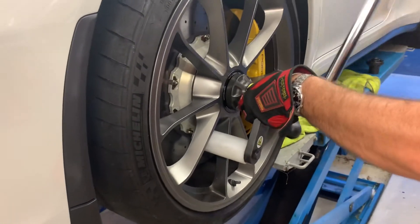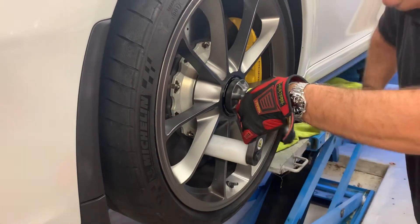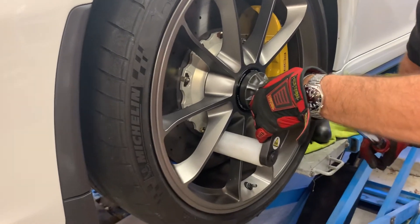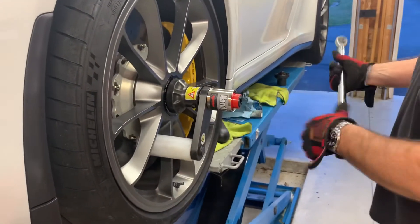This is a pretty easy process — it takes about the same amount of force as putting a conventional lug nut on a conventional car. Once you hear that click on the torque wrench, that means you've reached 95 foot-pounds.